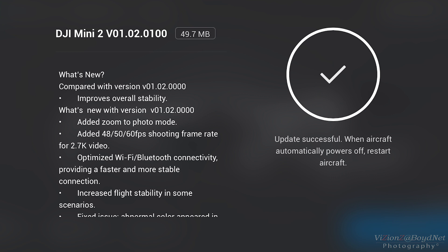The only thing it's supposed to do is improve overall stability — it doesn't really say stability in the software or in the quad or what. But I couldn't help but wonder if it was to address the issues that have been reported with the Mini 2 drifting to one side.